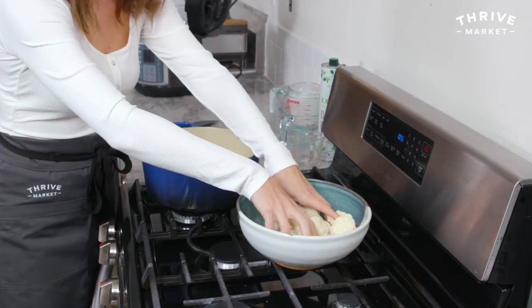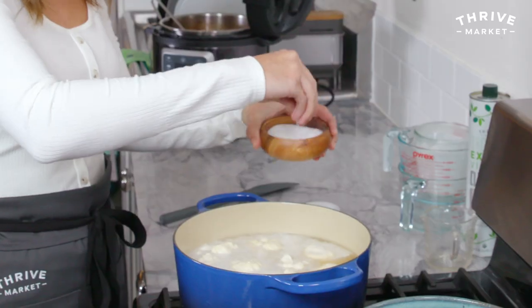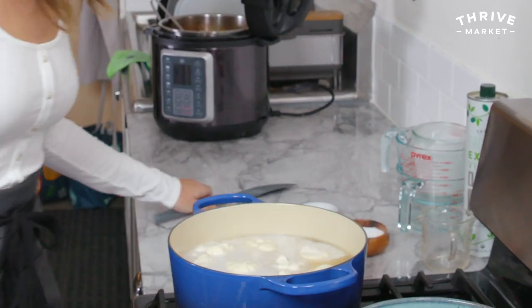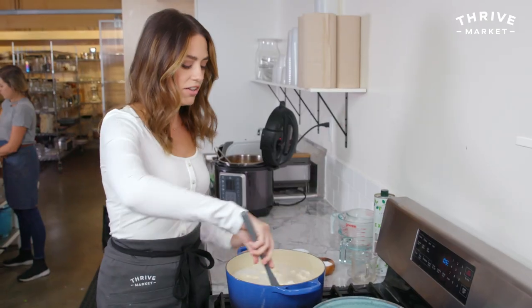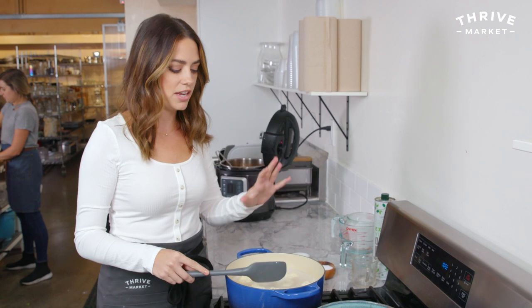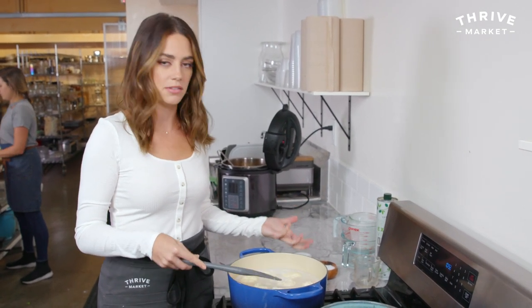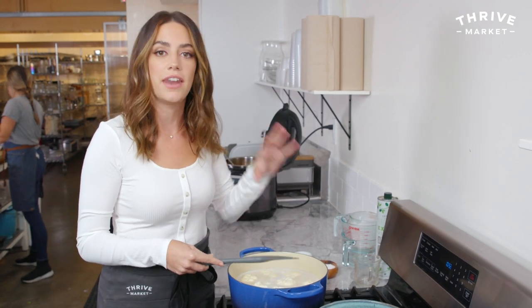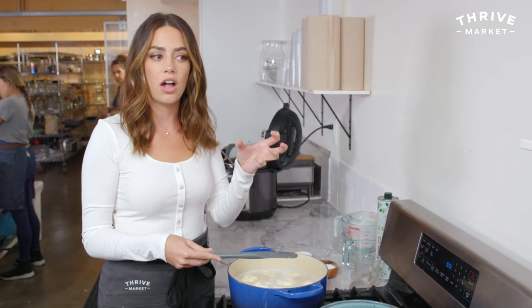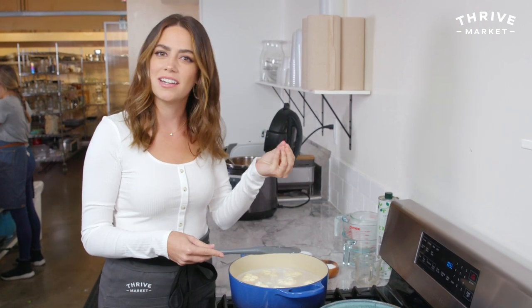Make sure they're all submerged, and then add a large pinch of salt. Stir it up. When you cook cauliflower, you want to put it in the pot when everything is cold or room temperature. You don't want to bring the liquid to a boil and then add it, because it'll start to cook the cauliflower from the outside in — then it can fall apart and the inside is still raw. You want to bring it up to temperature together.